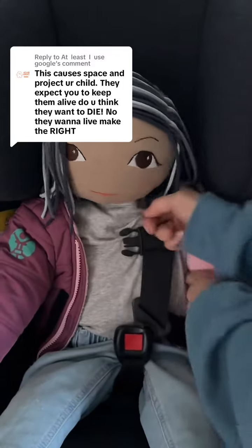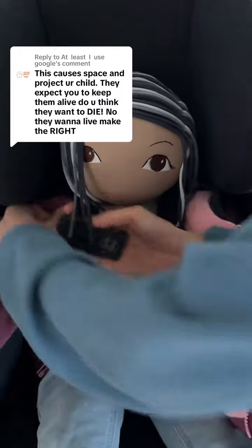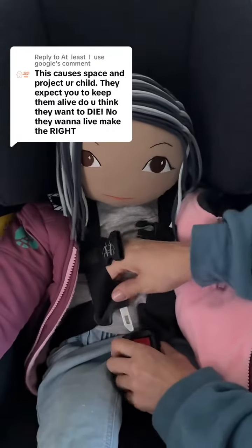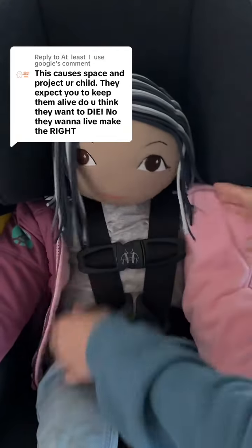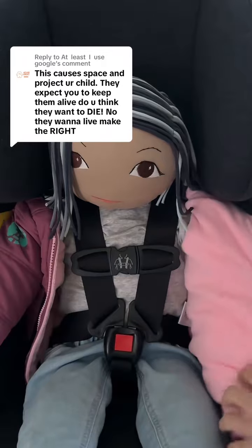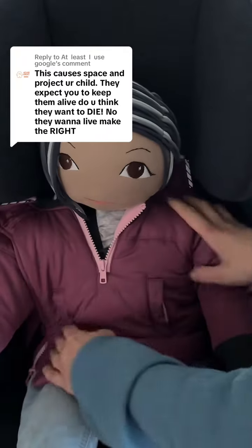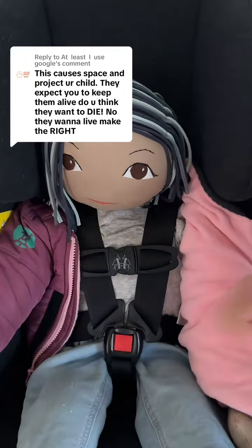So you pull one arm through, pull the other arm through. And now you have a baby coat on. The harness is still at that same setting — no slack. If it's cold you can put the coat over the harness to keep them warm, or you leave it to the side. And it works at the same setting as no coat.